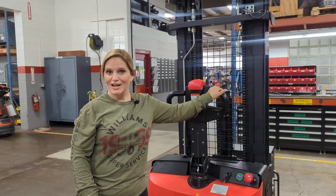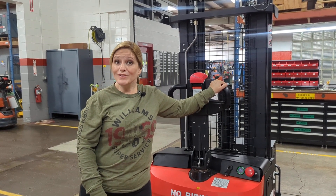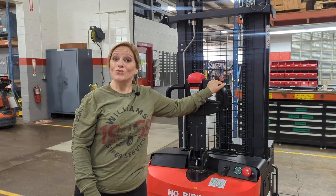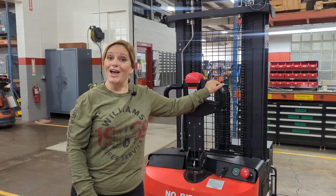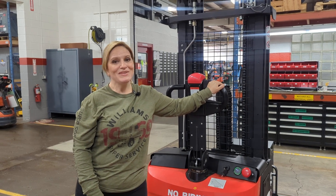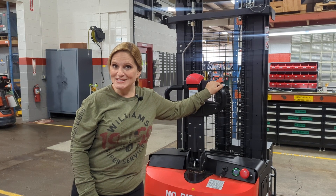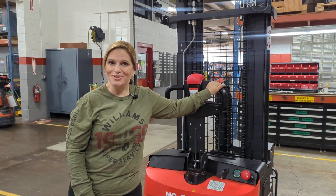This walkie stacker is in stock and ready for immediate delivery. If you have any questions, give our sales team a call at 1-800-435-2449 or visit us on the web at williamstoyotalifts.com. Be sure to subscribe to our YouTube channel to stay up to date on equipment we have available as well as other features you need to know about.